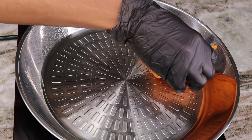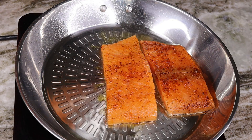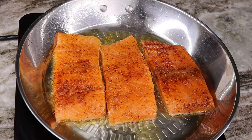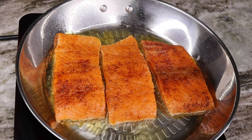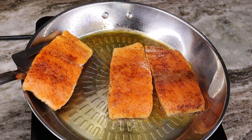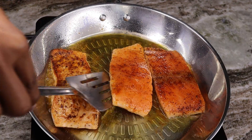On medium-high heat, you are going to place your salmon skin-side down first. Cook those for about three to four minutes. My salmon was a little bit thin so they didn't really need the full four minutes — we're going to flip them in about three minutes so we don't dry them out too much. Then flip them over and allow the other side to cook.